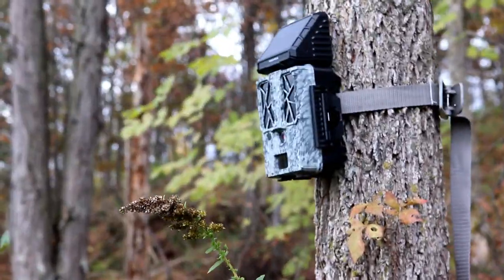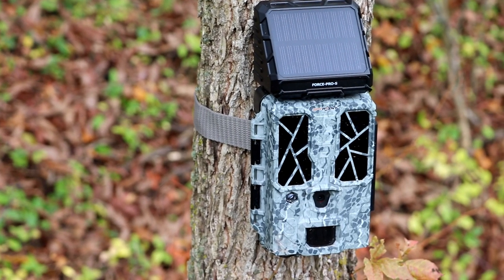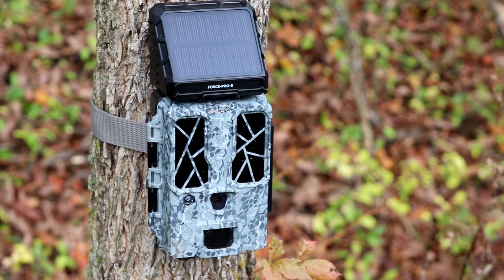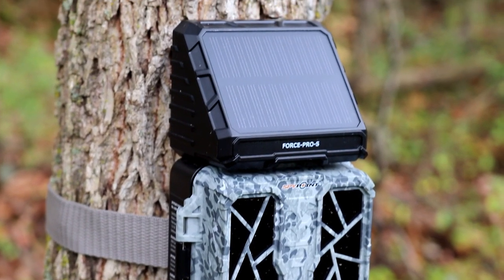I've been using this camera for close to two months and have nearly 500 photos and videos without using any AA batteries. I simply fully charged the internal battery when I first received the camera and then relied on that integrated solar panel. Videos at night take the most battery consumption, yet the integrated solar panel and internal battery kept up without needing AA batteries. SpyPoint does recommend AA batteries as a backup for extended cloudy or rainy periods, but I wanted to fully test the internal battery and it has passed the test.